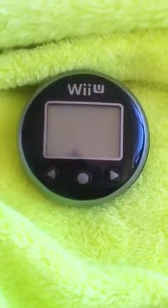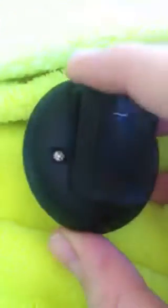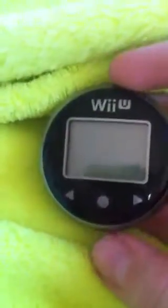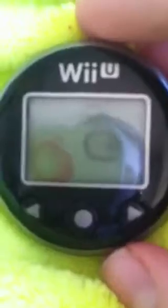Hey guys, ScorpionLinksGames here, and today I've just received my Wii U Fit Meter in the mail. I didn't want to do the unboxing because the box is really small. But here's how small it is — it's very small. I'm gonna do a comparison: here's me, and here's the Fit Meter. It's about as big as one of these lenses on my glasses. I'm gonna give you a tour of it.